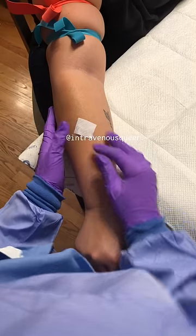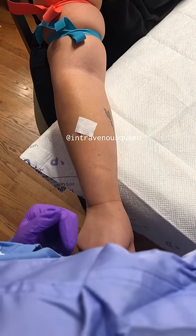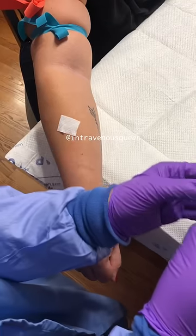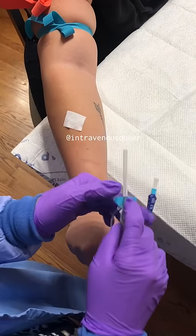My personal preference is alcohol pads, and this is also a really great trick — use the corner of the alcohol pad pointing directly to where you want to go.